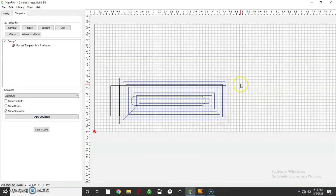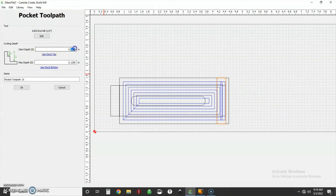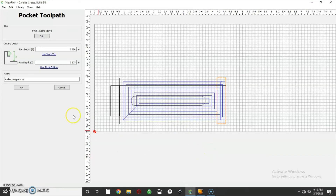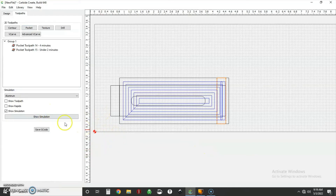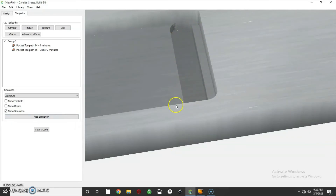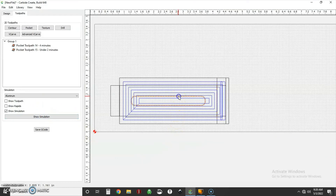The next thing is the same pocketing operation but on the small step. The difference is I'm going to start at that quarter-inch depth — 250 thou — instead of zero, and go down another quarter inch to a max of 375 thou. I'll change my step-over and depth per pass the same as before and leave everything else the same. The simulation now shows the extra step cut down.